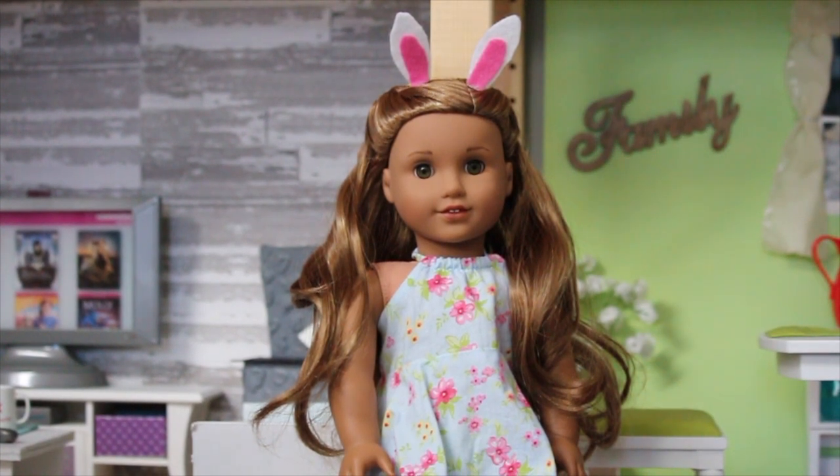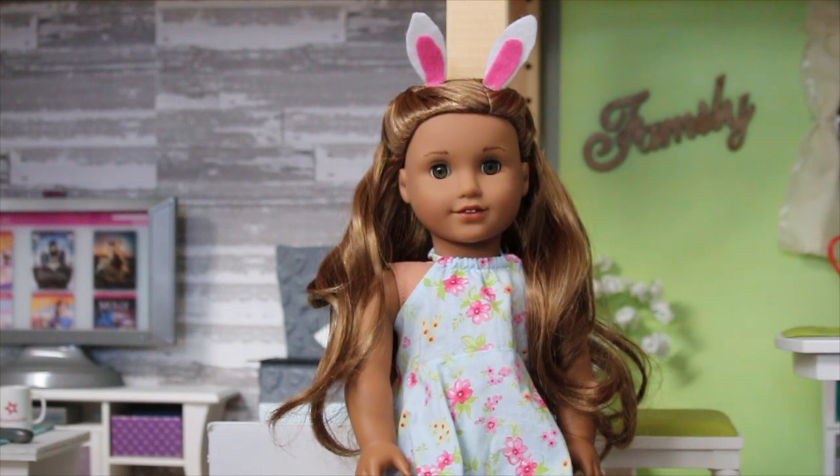Anyways, I'm going to be filming this Easter video for you guys. By the way, I have a Deck Up the Dollhouse video coming soon, and I also have a DIY video that's related to it. So without further ado, let's get right into the video.